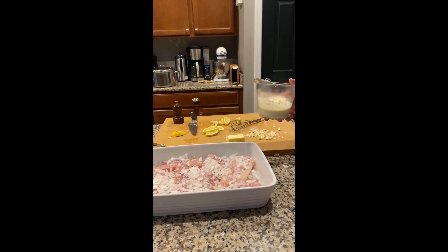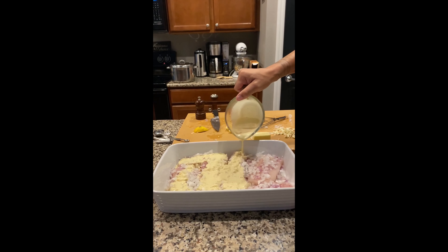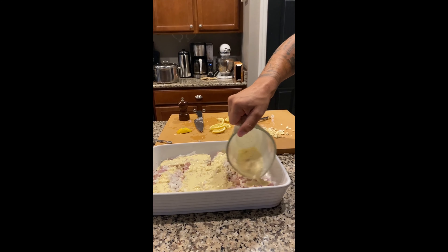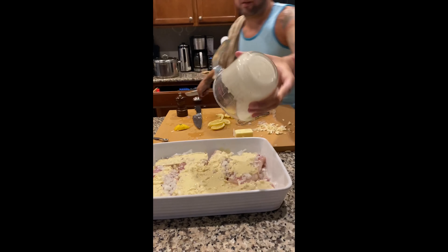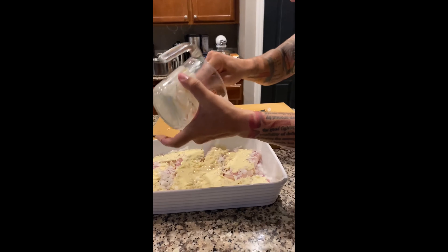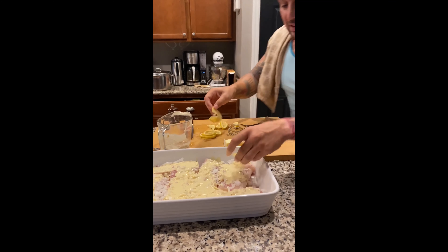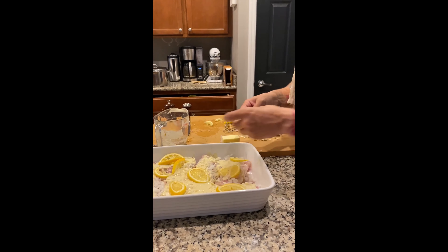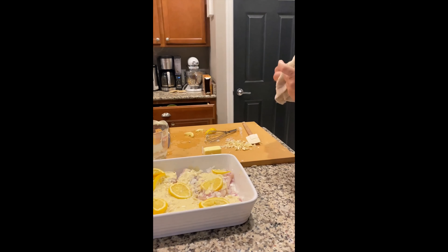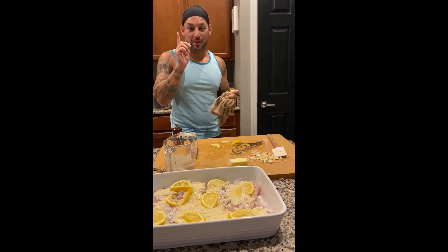So we're going to pour this over the fish. And because I don't like to waste anything, we are going to use the rest of our lemon slices. We're going to put our lemon slices on top of the fish too, because we had lemon and we don't want to waste it. This is going in the oven — 10 to 12 minutes for smaller fish, maybe 15.